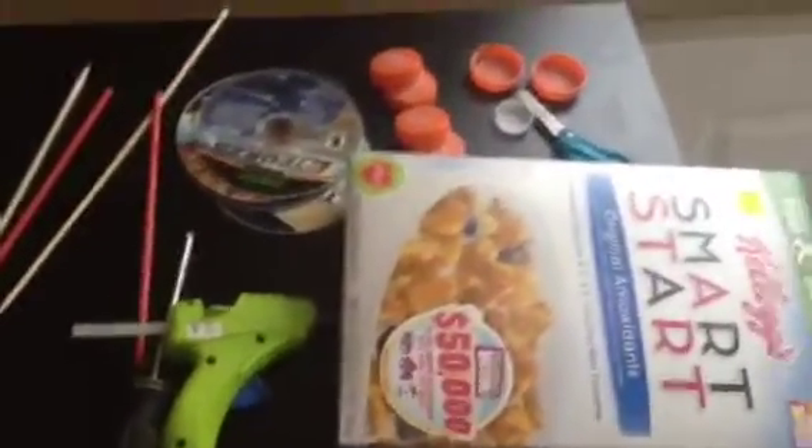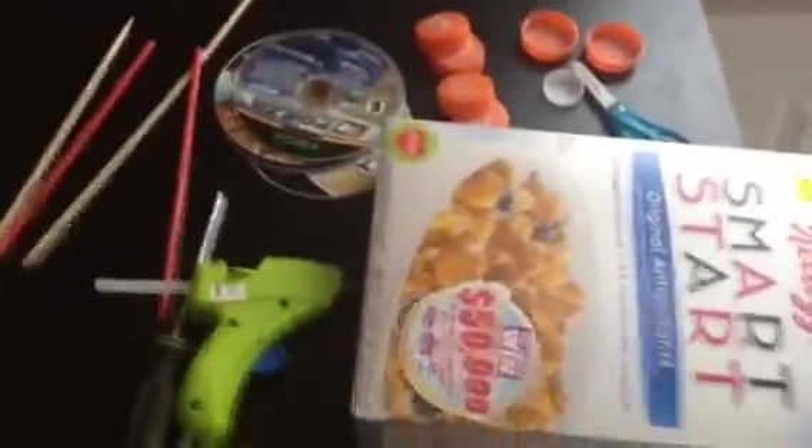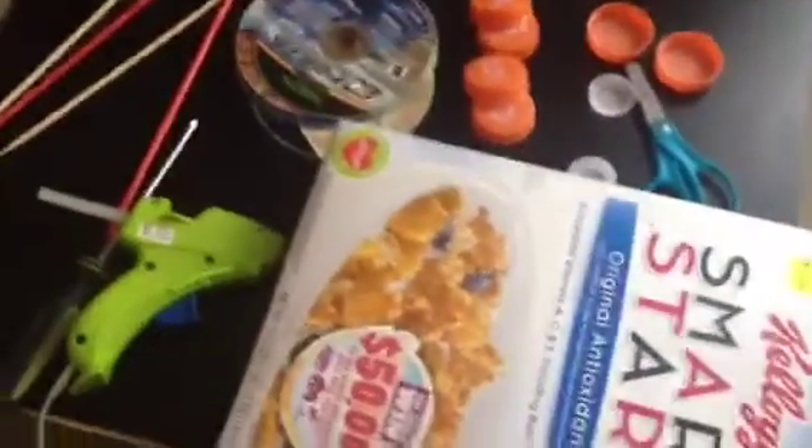Alright, how's it going guys? How-to Projects 9 here, and today we're going to be making a cereal box rubber band powered car. The reason I'm doing this channel and these videos is because I used to find making rubber band cars hard, but now that I know how to, I want to show you guys.